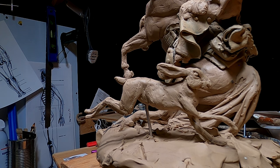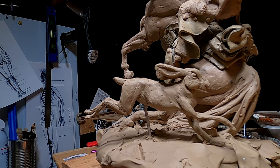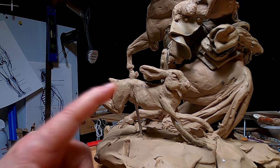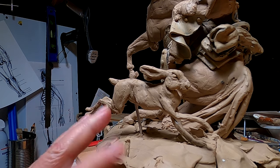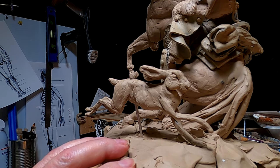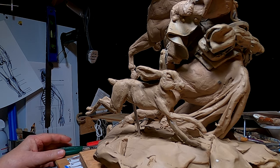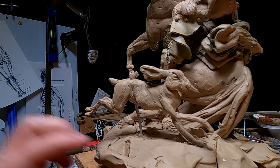I'm debating on whether to redo this jackrabbit now or later, and I'm tempted to do it now. I've already made this one, so I've got everything down — I've got the memory of how I created it — so I think it'll go faster than it did the first time. I'm just going to go ahead and re-sculpt this rabbit.